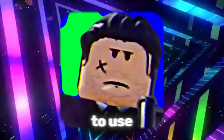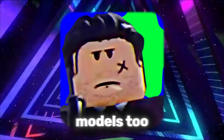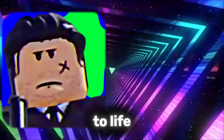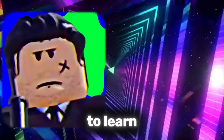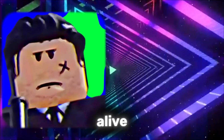Now you know how to use Easy Weld the right way, not just for props, but for full animated models too. But if your characters have faces, welding isn't enough to bring them to life. Click the video on your screen to learn how to animate Roblox faces easily in Moon Animator 2 and make your characters actually feel alive.